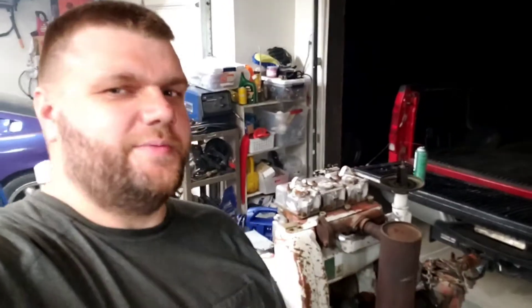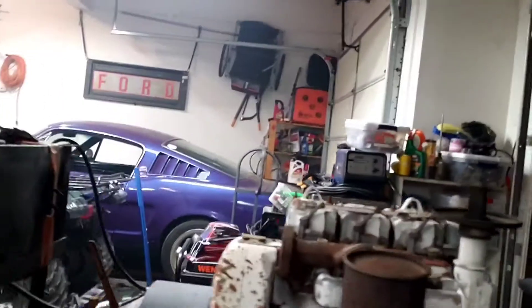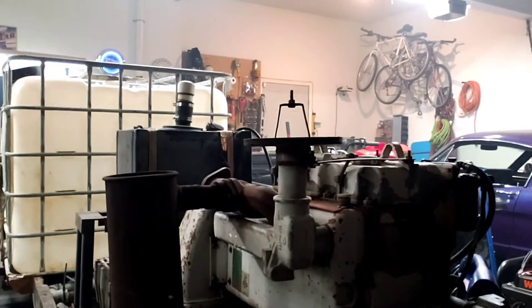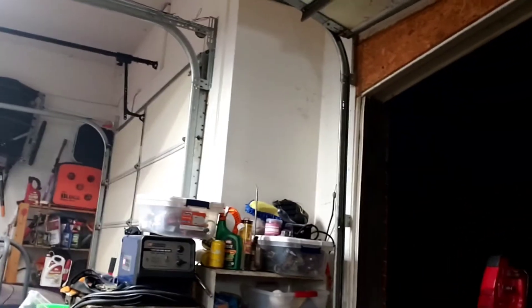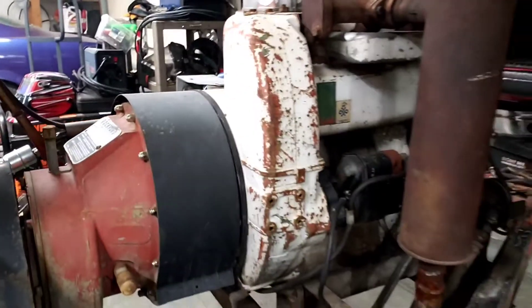You can't ask for any better than that! Little $400 scrap yard deal — cool little 3-cylinder air-cooled diesel engine. I'm thinking this is a decompression — yep, that is a decompression lever, so it would have spun over a lot easier if I had put it in decompression. Dang, I'm blown away. Pretty cool. Now I just need to find something to put it in.